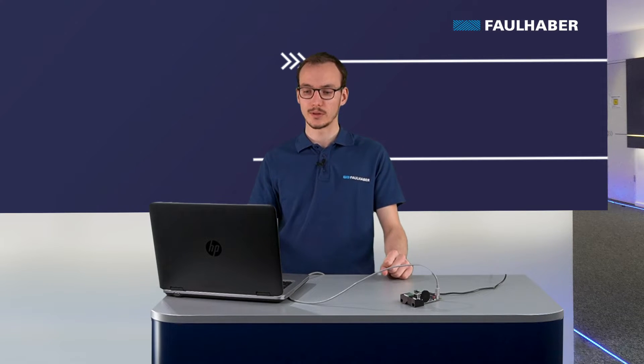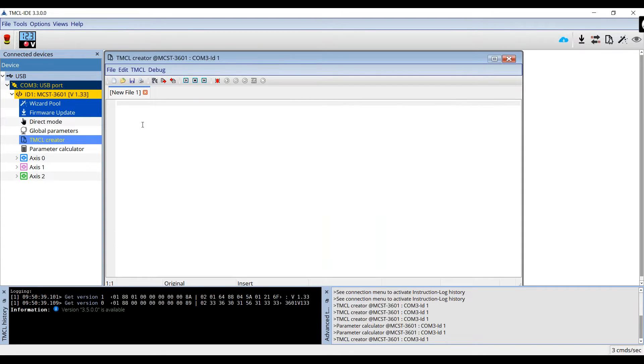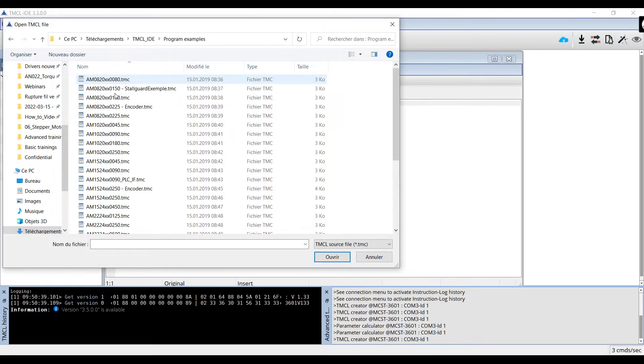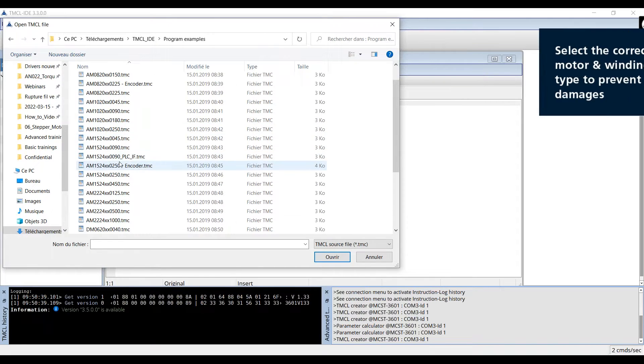Once you've downloaded the software, we can open it. When you open the TMCL IDE you will have the following page, and if you've connected the MCST3601 you will see it appear on the left. We'll now download the program onto the driver. Open the TMCL creator and select this button to open a file. Navigate to the example file you downloaded — in the program examples you'll find an example for all our stepper motors and all the different winding types.